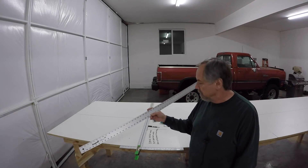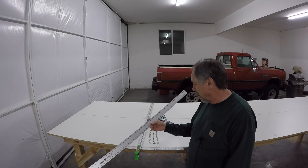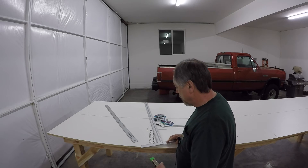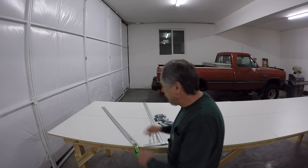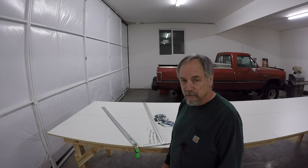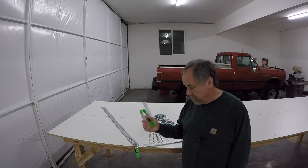A four-foot scale — these suckers are awesome. If they had them in six-foot versions I would get it. I love them; they're strong, they're not going to deflect. You can lay them out across your table — say you've got your points all laid out — clamp it down and draw your line across. They're awesome, a lot better than trying to trace a tape measure. I wish they came in six feet.